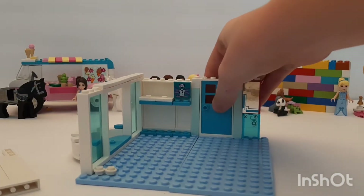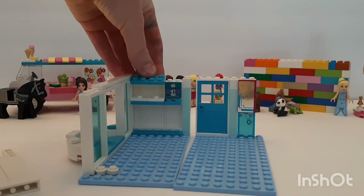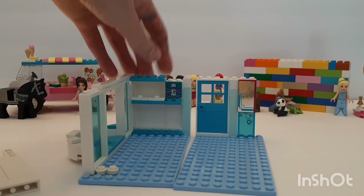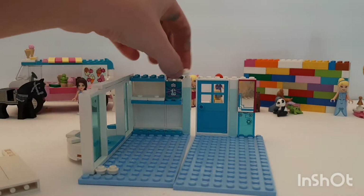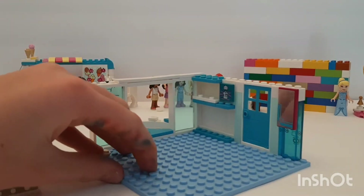Now the base plates are flopping apart. I think we're gonna put that there and maybe that — I think that looks pretty good. Leave a comment down below if you think that looks good!